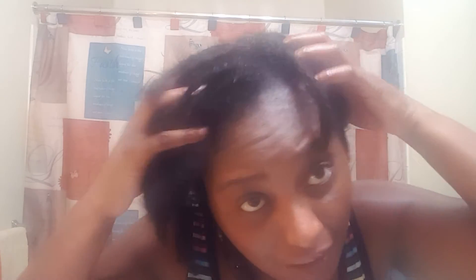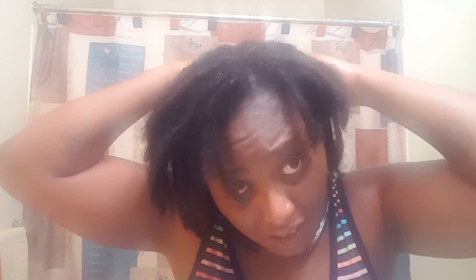I got it good — I only washed it twice but I got it good. I've been separating my locks for so long that it really doesn't clump up like it used to in the beginning.